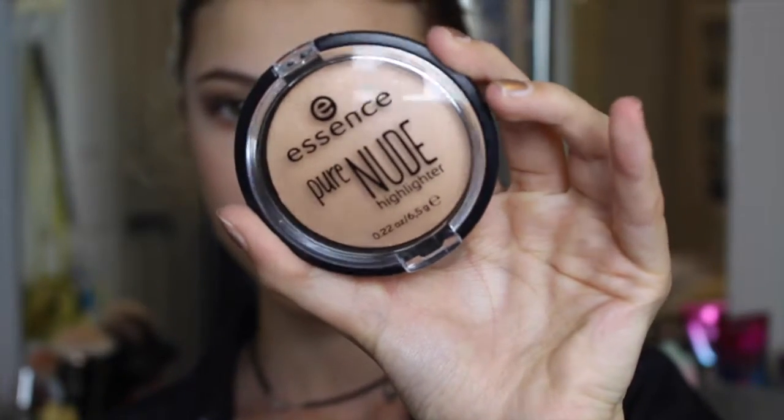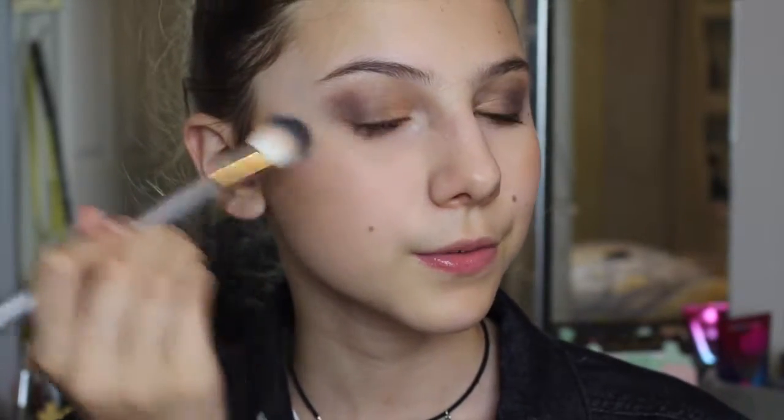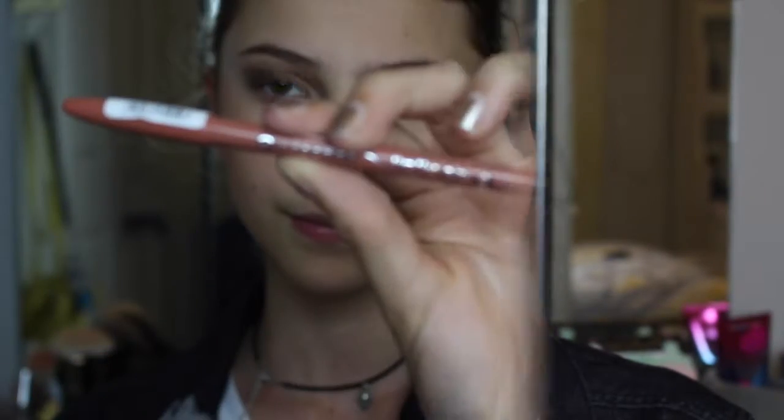For highlight I'm using the Essence Pure Nude Highlighter. I love my Wet and Wild one but this is definitely my new favorite drugstore highlighter — it's a bit more subtle but it still gives you a very popping glow. I'm applying it with my Up & Up brush.